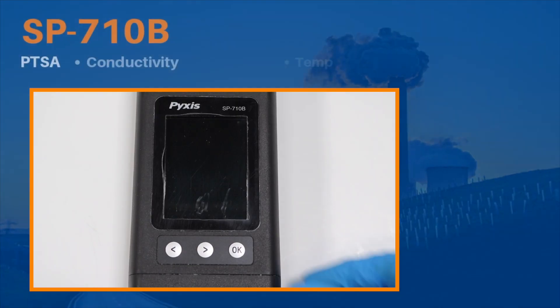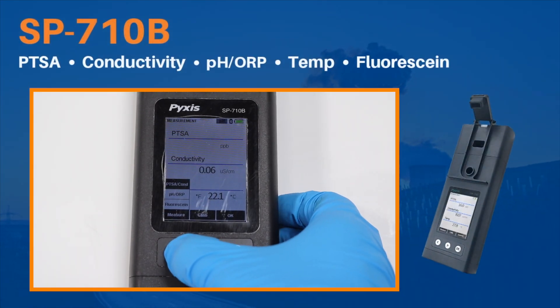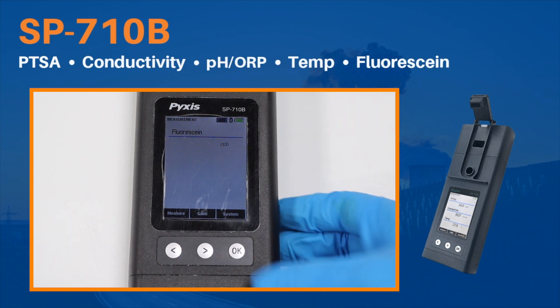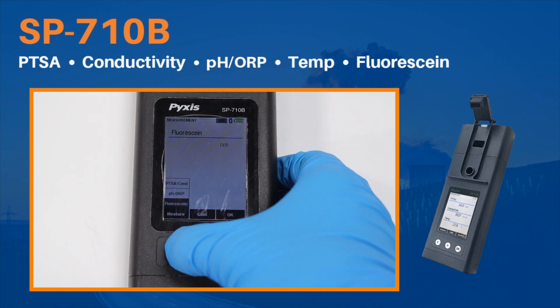The SP-710B conducts the same tests as the SP-710 but offers fluorescein tracer testing rather than free chlorine, for those desiring a multimeter with fluorescent detection in both cooling and boiler water applications.